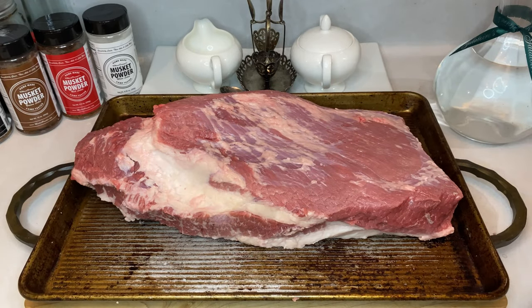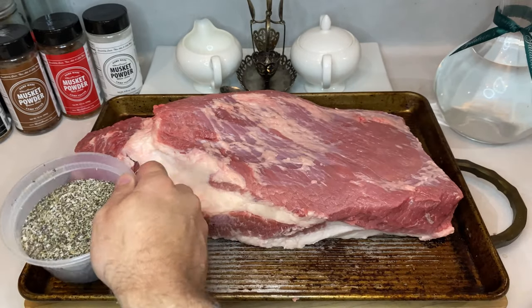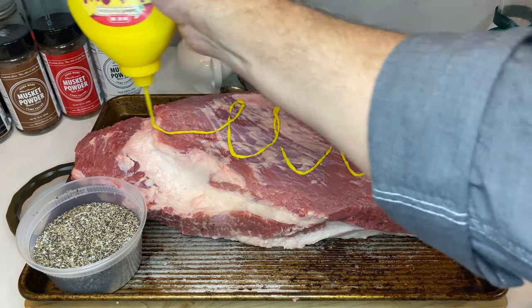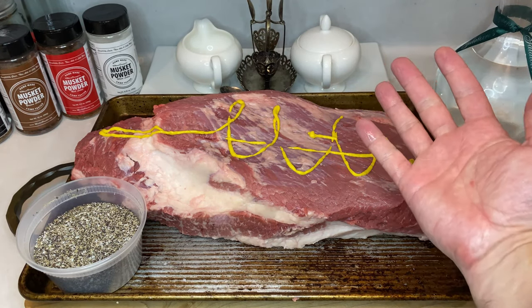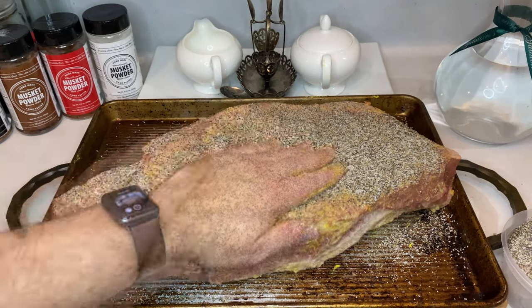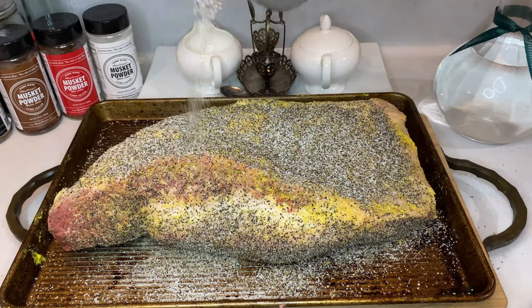Once done trimming, it's time to season the meat. And when I think of Texas brisket, I'm here for the beef and smoke, not much else. So we're going to keep the rub very simple by using a mixture of kosher salt and coarse ground pepper. In a shaker or bowl, add half a cup of kosher salt with three quarters of a cup of coarse ground pepper. And remember, it must be coarse ground, not powdered. In my experience, using powdered ground pepper will leave you with a less than desirable bark.